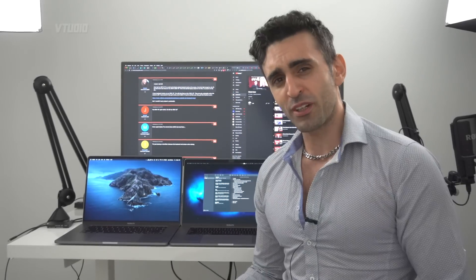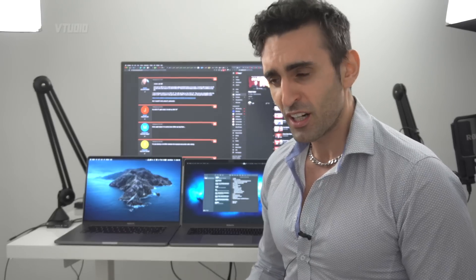Hola amigos! Hello! How are you doing? Today we are going to be talking about everything wrong with the MacBook Pro 16 inches.